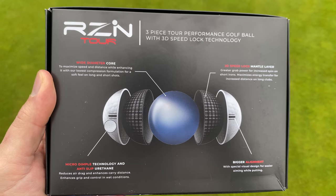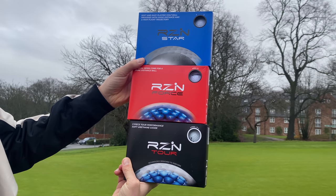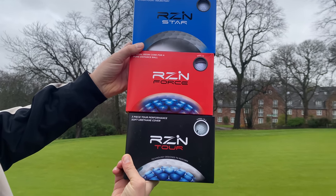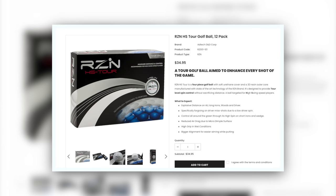In the UK there are three models available: a Tour, a Star, and a Force golf ball. I actually bought all three, but for me the Tour was the one that intrigued me the most. Since buying those, I also saw that in the US they actually have a four-piece golf ball — this UK one is only three-piece, and the US version is four-piece, which I'd love to get my hands on. It's a little bit more expensive at $35 a dozen. I wanted to see if these were any decent at £22.99 — that is a good price if the ball performs.